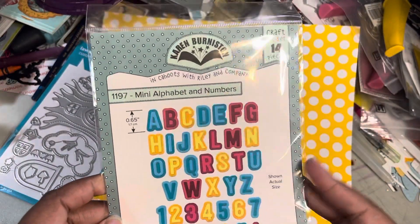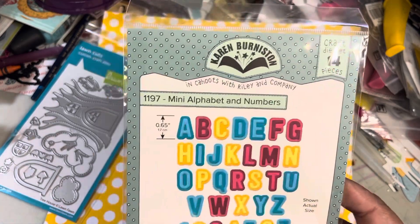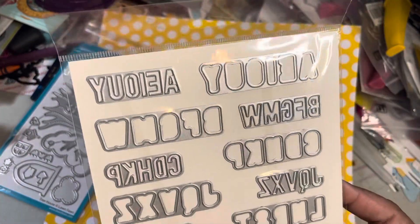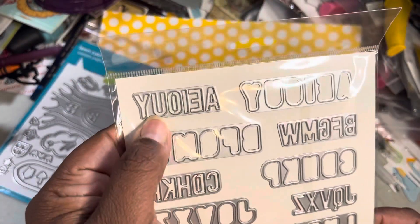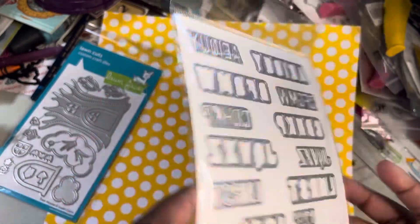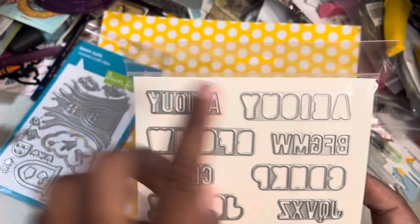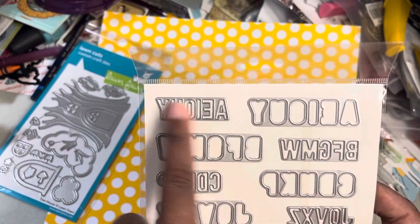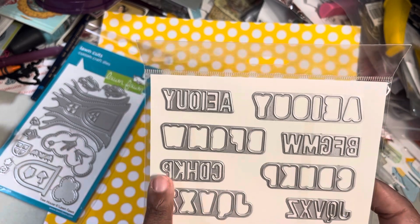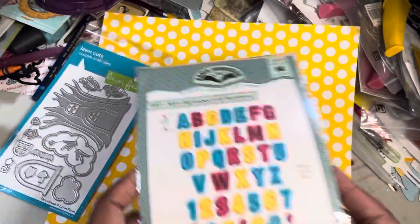This was Karen Burniston's mini alphabets that she just released. I thought I would get this because the letters are so small that you can use them on her dies. It also has this cute little background. She divided it up — here are your vowels, so you have a backing plate, and then the other letters are divided up as well.